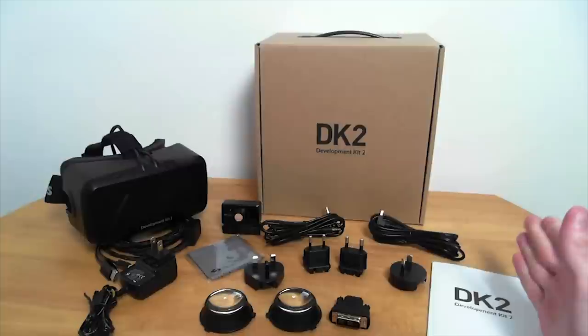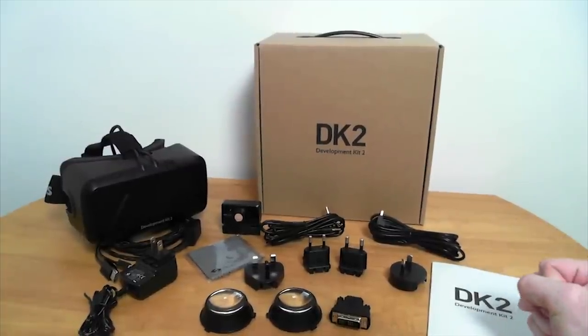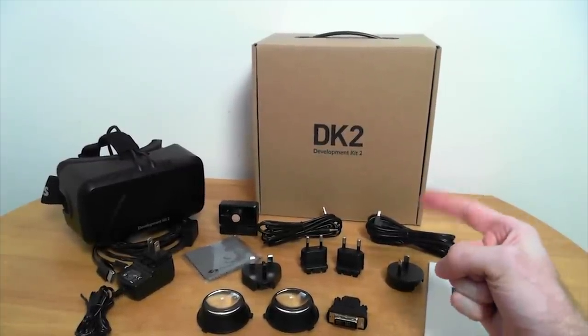Hello everybody, and welcome to ChronoPlays in the real world. As you can see, I got a box today. Yes.